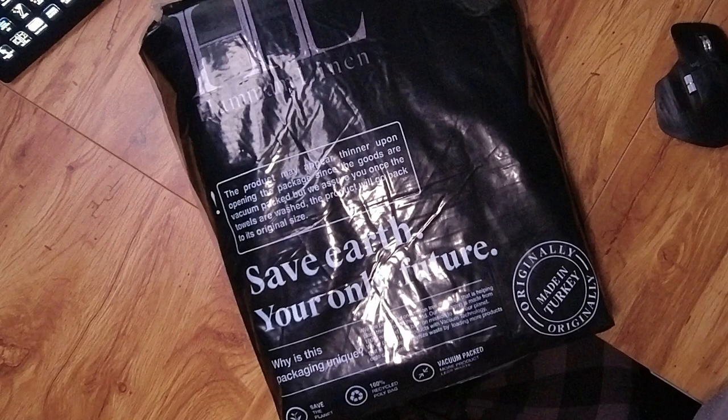They came in nice full packaging — it was actually vacuum packed. They have a notification on it that since it is vacuum packed, it is kind of compressed, so you need to throw it in the wash first in order to get that full fluffiness out of it.